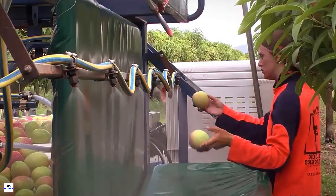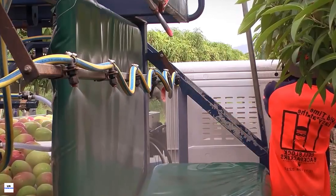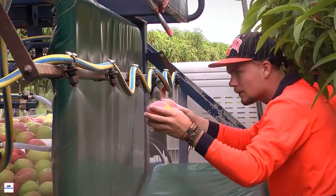So buckle up, because today we're going to take a deep dive into the process of mango farming in Australia.